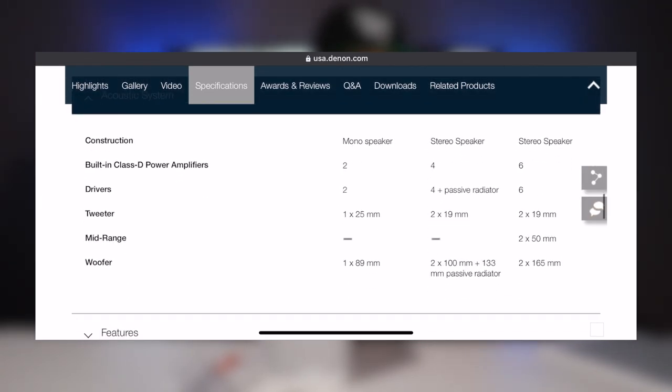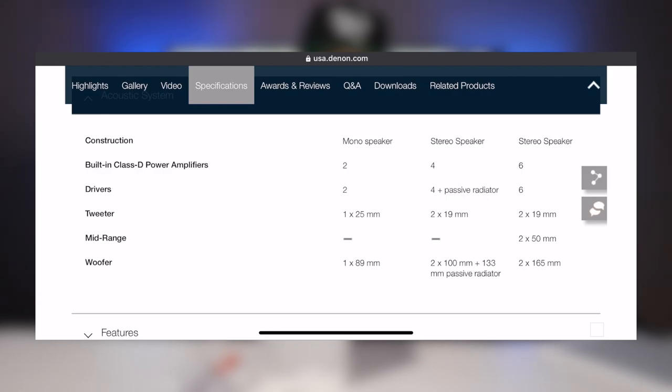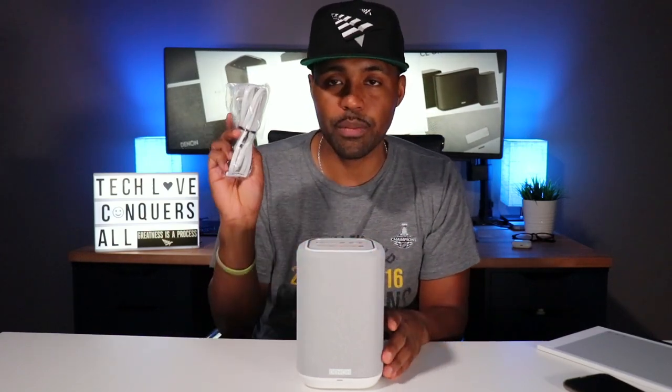Here are some specs: the first column is the 150, second is the 250, third is the 350. Built-in Class D power amplifiers: 2 on the 150, 4 on the 250, 6 on the 350. Drivers: 2 in the 150, 4 plus passive radiator in the 250, 6 in the 350. Tweeters: 1×25mm on the 150, 2×19mm on the 250 and 350. No mid-range listed for the 150 or 250; the 350 gets 2×50mm mid-range. Woofer: 1×89mm on the 150, 2×100mm plus 133mm passive radiator on the 250, and 2×165mm on the 350.